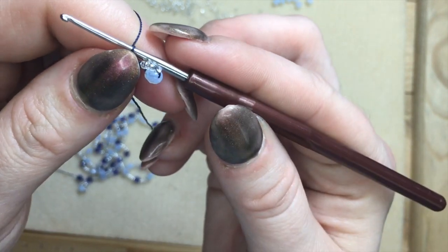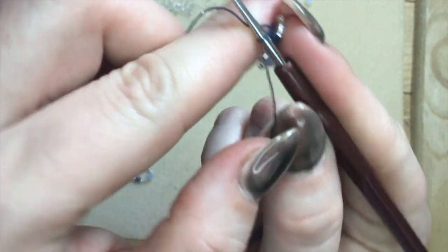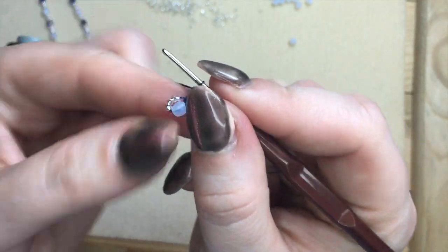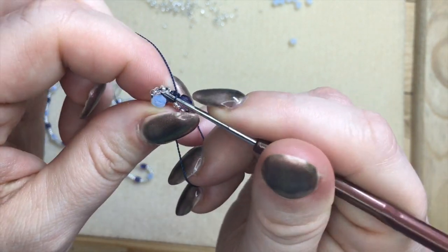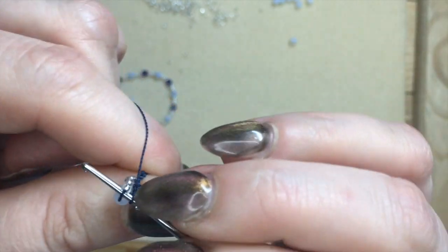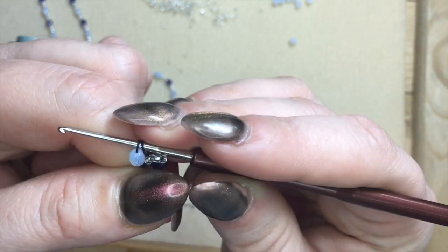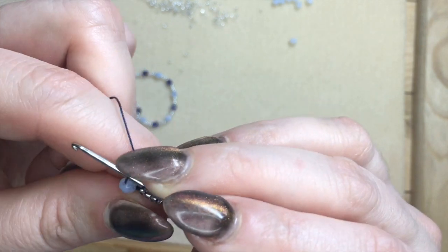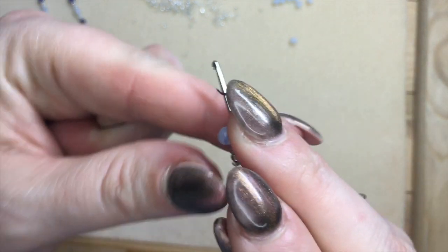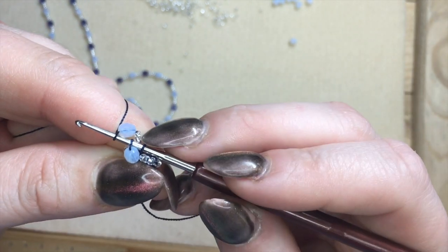Starting from row two we have the repeat. Turn this so that your first set of beads is on your left hand, and go through that loop. Make sure that the seed beads are on one side and the large bead on the other side of your hook, and the large bead must face you. Now bring up your next set of beads, and if you're doing it right and you're using two different colors, your new set has to match the bead on your hook.